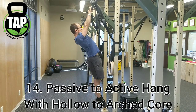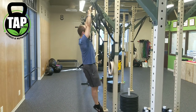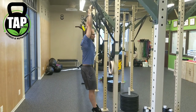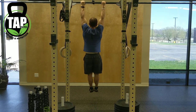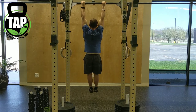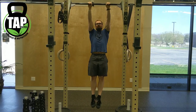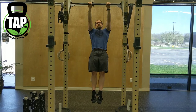The passive to active hang with hollow to arched core is basically a cat-cow in the core with an active to passive shoulder position. On the arch, pack the shoulders; on the hollow core, relax the shoulders. You'll see the shoulders elevate and depress, the abs shorten, and then the lower back arch within this position. The goal on the pack is to arch the lower back, and the goal on the relax is to shorten the abs.